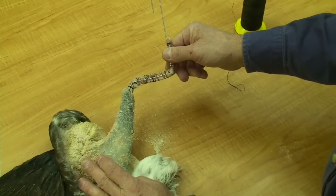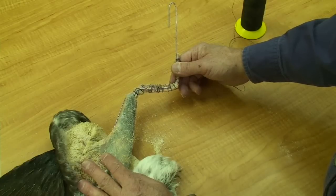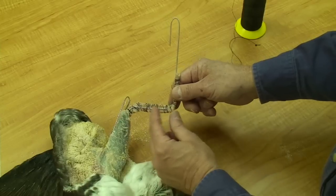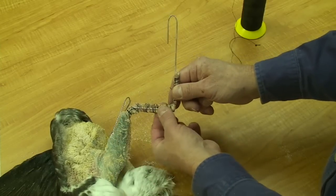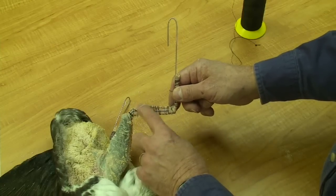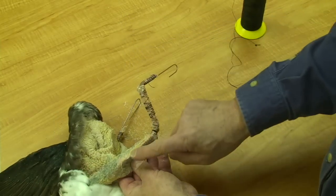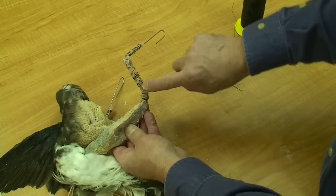Just before I close the breast incision on the bird — after I've already wired the wings and the legs — I'll pump caulk up into this wing area. A latex caulk works well for that. That will fill some of the muscle void here, and as it dries, it'll also strengthen this connection of the wire to the bone.